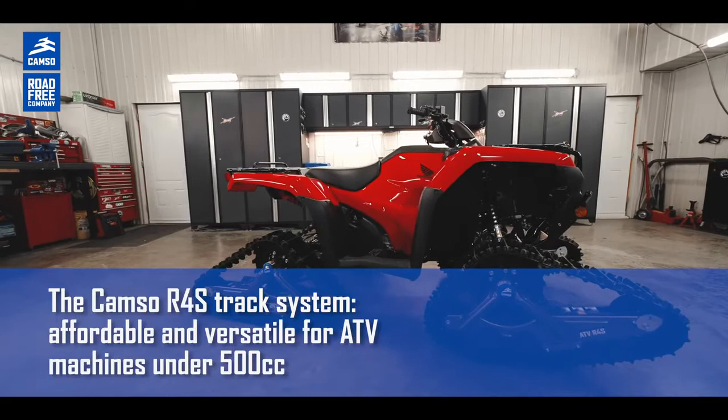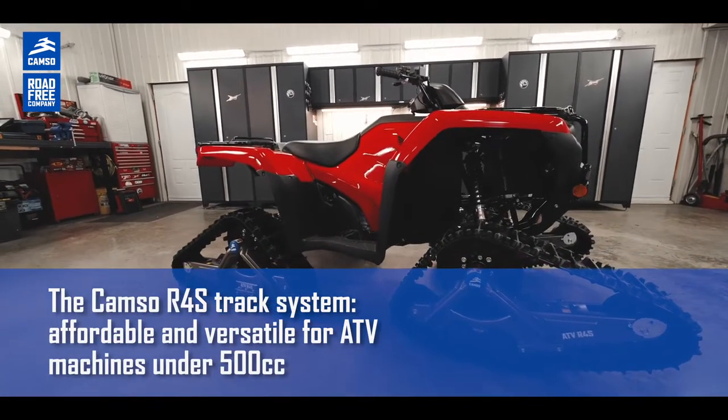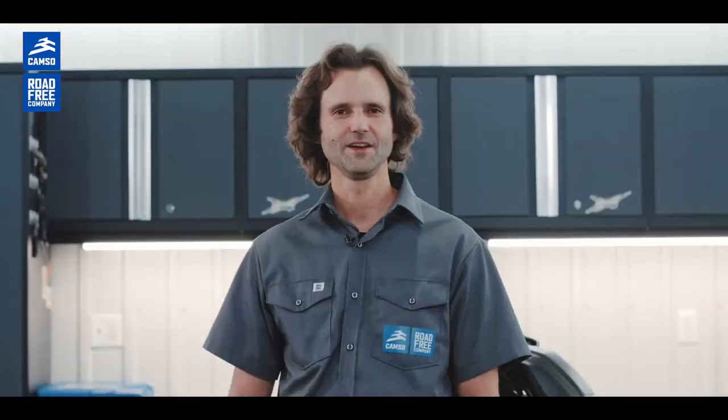In conclusion, the CAMSO ATV R4S is the track kit system that offers greater access for less on your ATV machine under 500cc. That's it for me. Check the links to our website for more information. Thank you and keep rolling!